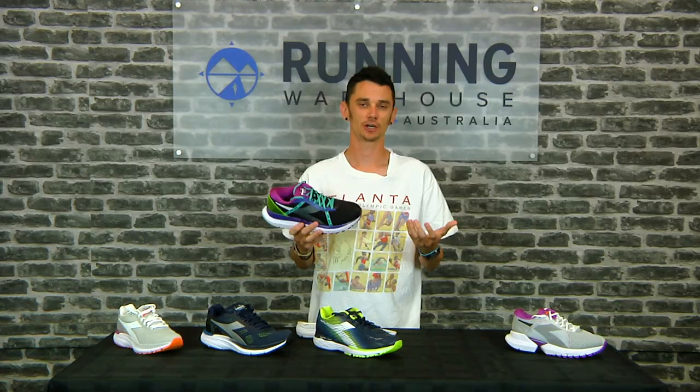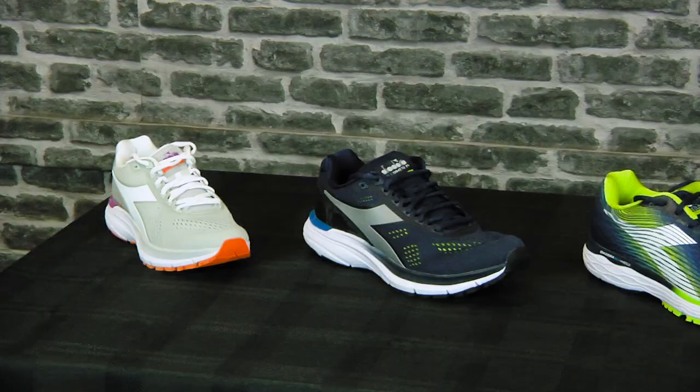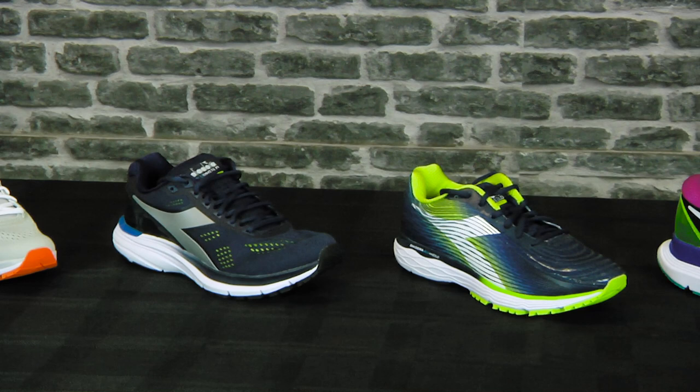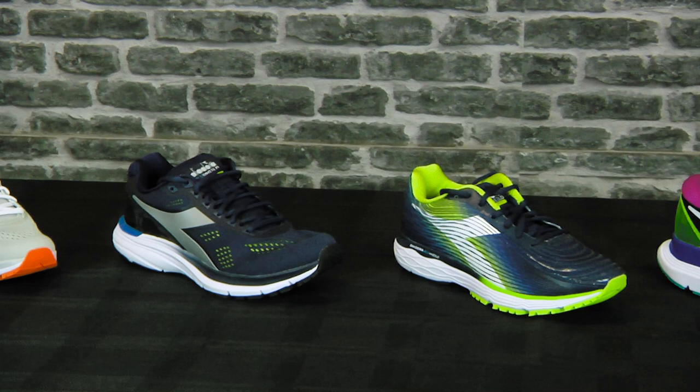Deidora are once again forging their own way in the run specialty category with their unique Blue Shield technology underfoot and classic Italian design. I'm Nathan and you can find all this and more at Running Warehouse Australia, runningwarehouse.com.au.